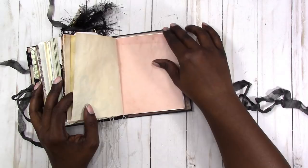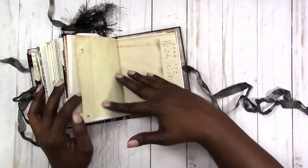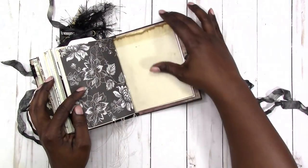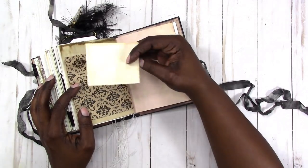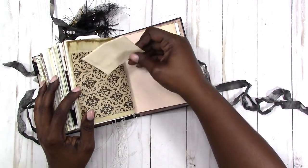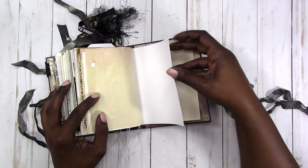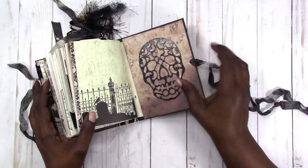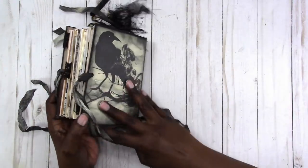Another die cut. Tea-stained papers. Stenciling. A page flag. Scrapbook paper. And then another fold-out that can be turned into a pocket — that's the last page. And then this glittery black sugar skull in the back. And again here's the back, and that is it.